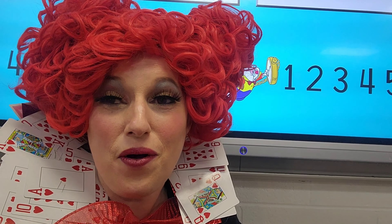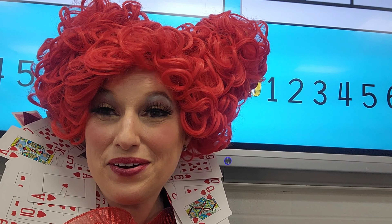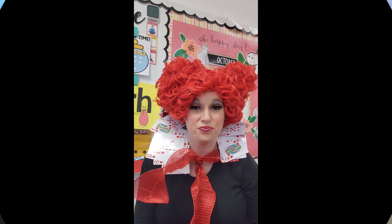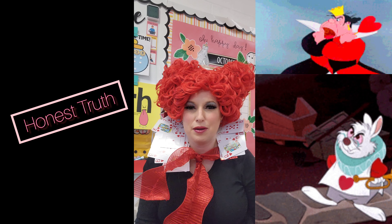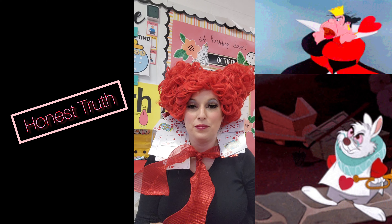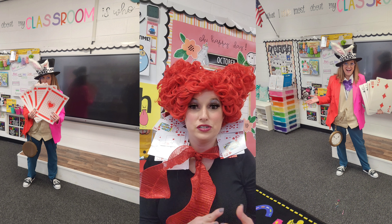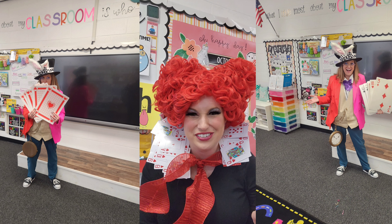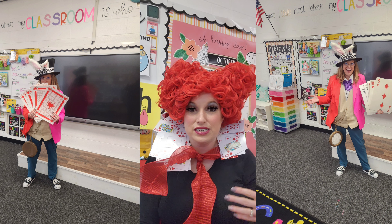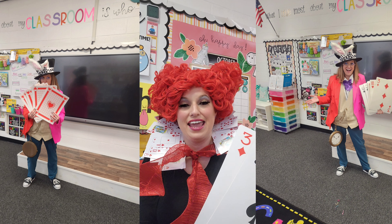I hope you all try this in your classroom. This week was dress-up week — it was Disney week — so I thought I would tie in the costume I was wearing with our lesson, which just made it a little fun. I hope you all enjoy, and thanks for watching. I hope you all enjoyed our game that we did in our classroom. If you like this video, just give it a thumbs up. I hope you all have a fantastic rest of your week and I hope to see you all soon!